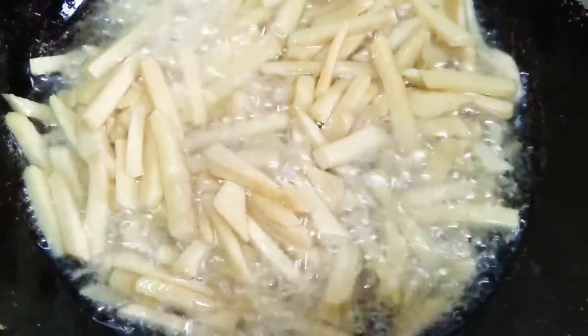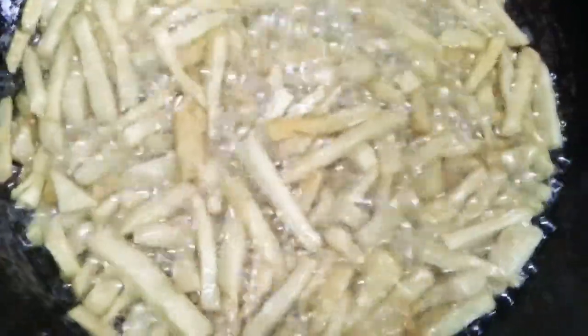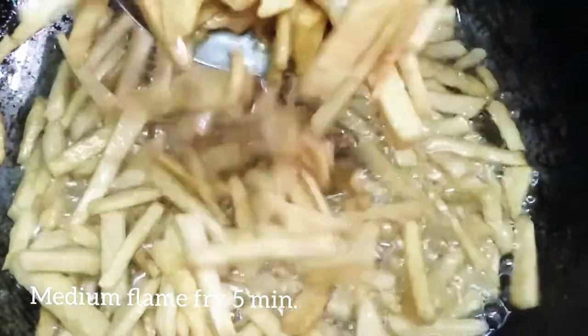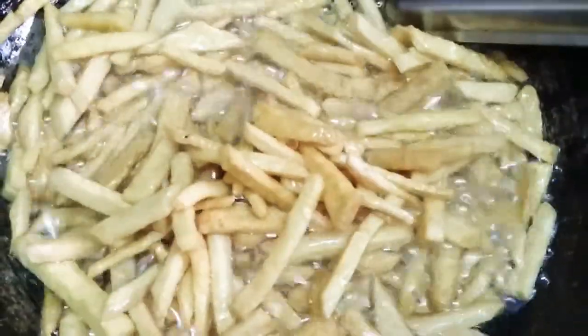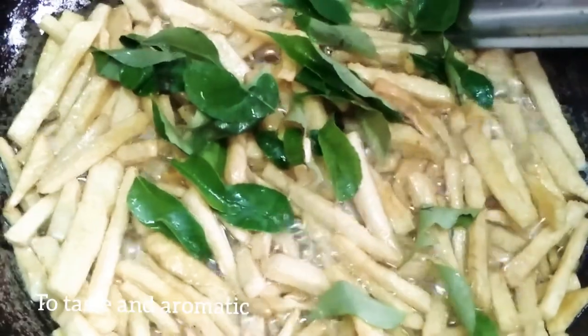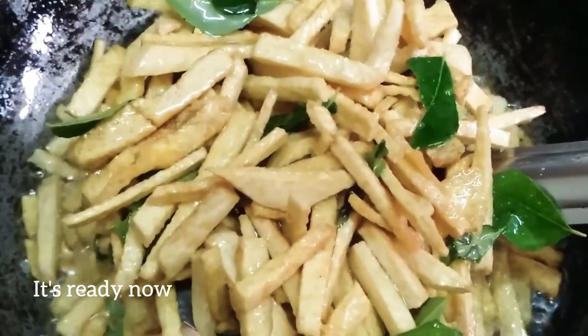I will fry it crisp. Let's fry it in the pan. It will be great and good — the pan will be cooked.